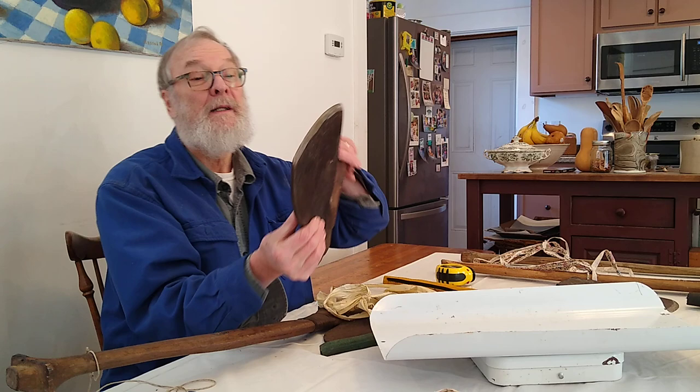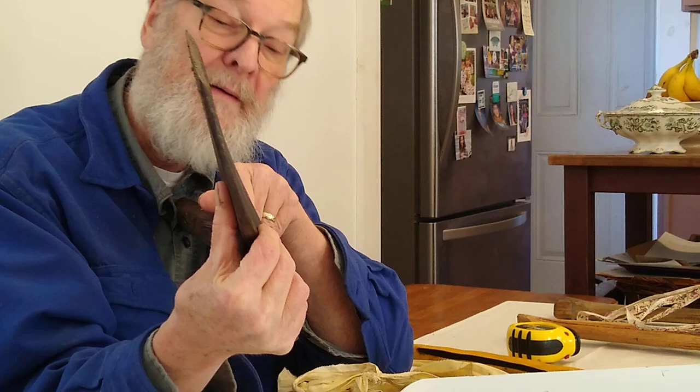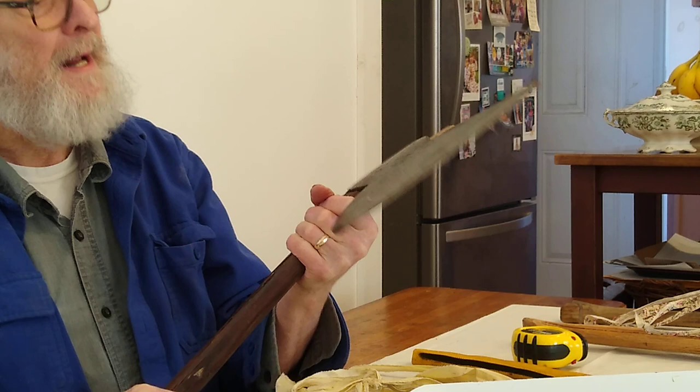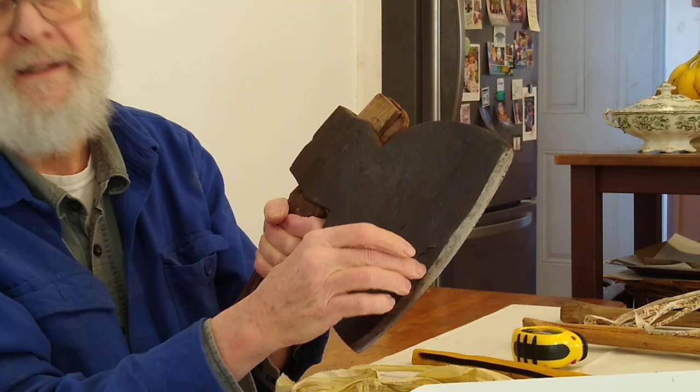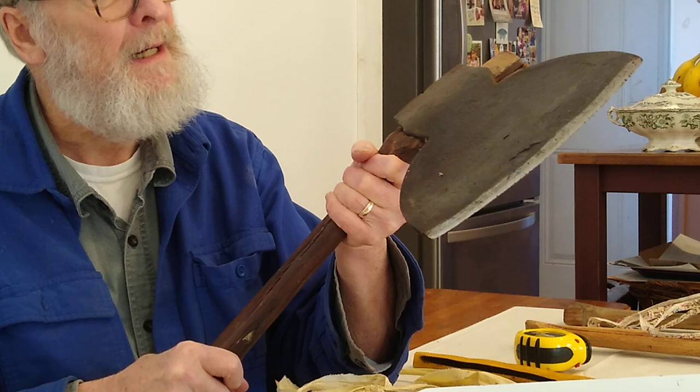Let's take a look at the grind. It's beveled on this side and pretty darn flat on this side. I've hewn with this, and I think this is set up for a righty from my point of view, because I hew bevel in — bevel against the tree — so I would probably put the handle in the other way. I'm left-handed. This is confusing. Don't let it confuse you. Just try it for yourself and see how it works.